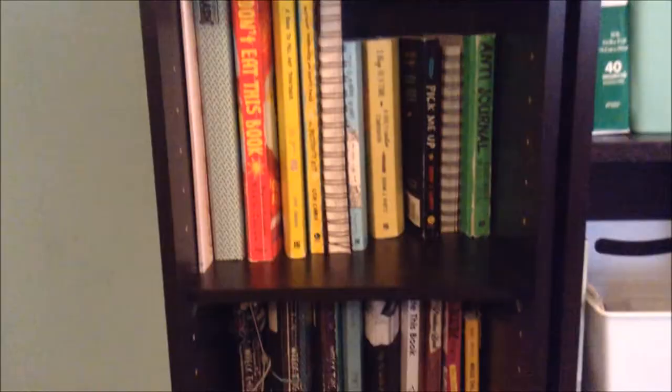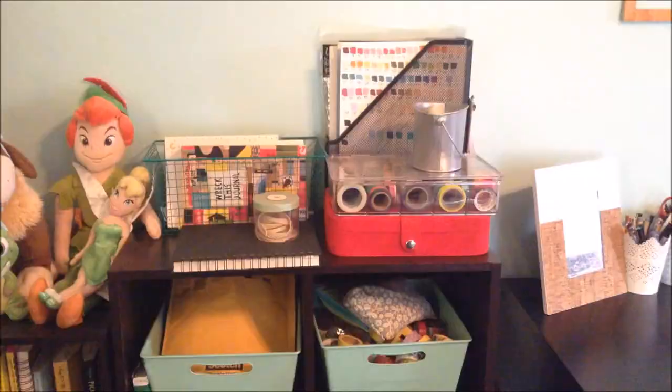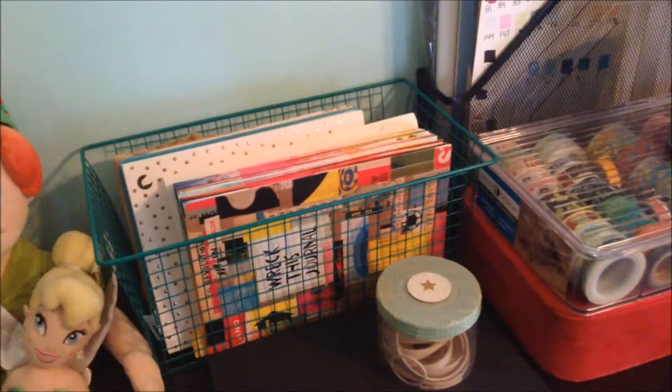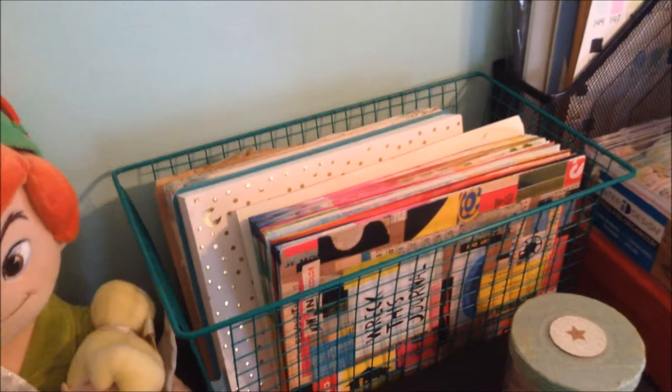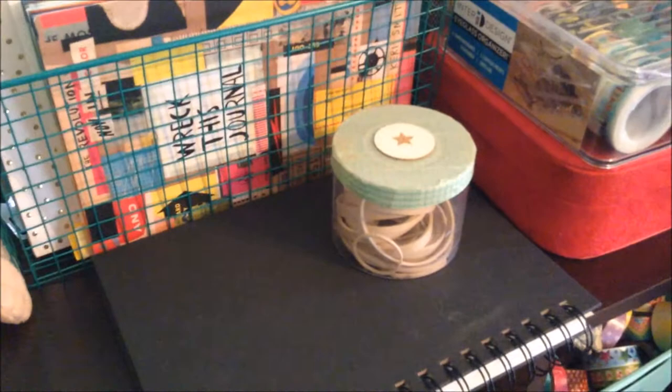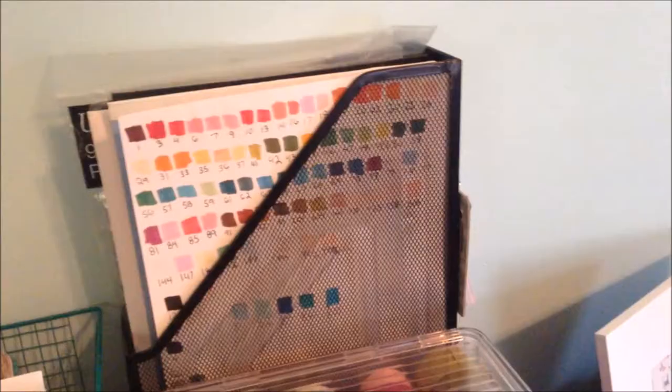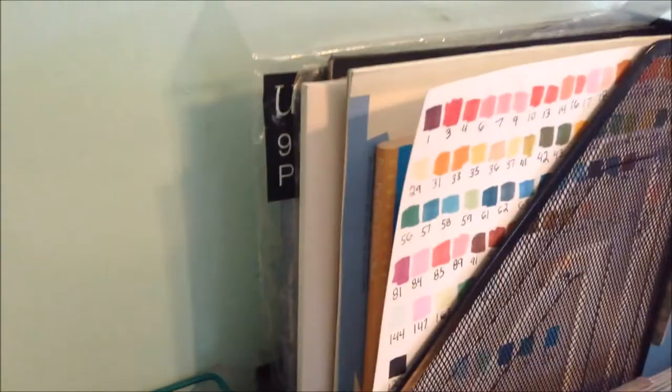The next shelf has six of those little cubbies, and I believe my mom got this for me at Lowe's like 10 years ago. On the top I keep this little mesh basket that I got at Target for I think like $3. Inside there I just keep the journals that I am currently working on, that way I can find them easily. In front of that I have a sketchbook and a little container of gum bands. I have a magazine rack that has my test sheet for my alcohol-based markers, and a bunch of tablets and things I use for pen palling.